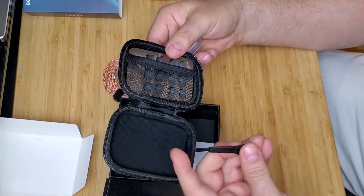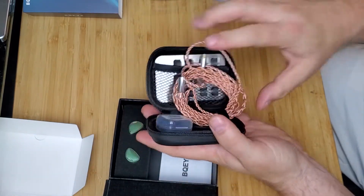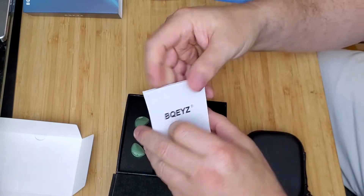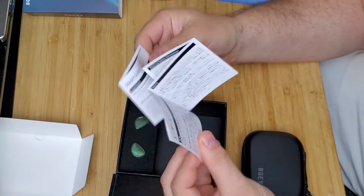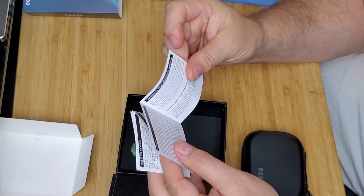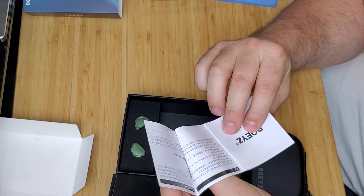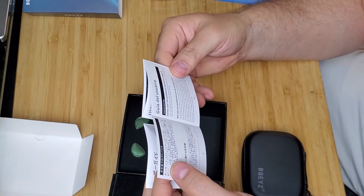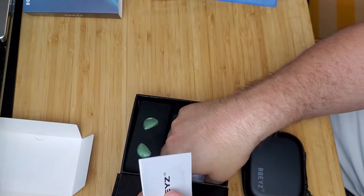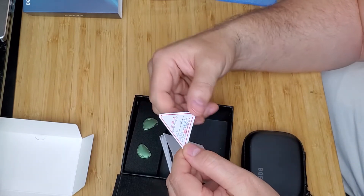And then there's a little cleaning brush — that's nice. There's a little paper in here, well kind of a thick little booklet, that is completely worthless to me — it's too small for me to read. If I can find English... I'm sure it's in there someplace. Nope, no English. That's fine, it doesn't do me any good. And then there's a little qualified certificate that it passed QC — okay, well that's cool.